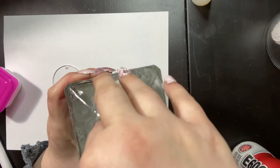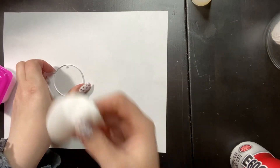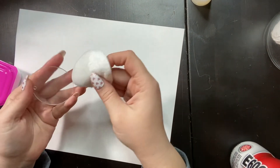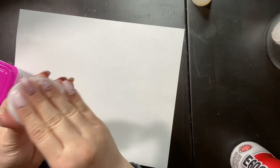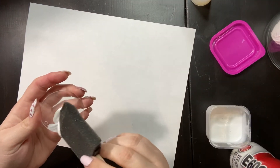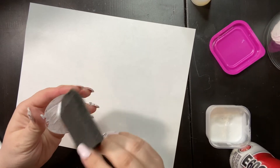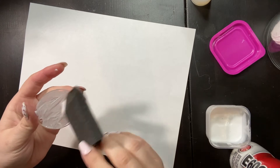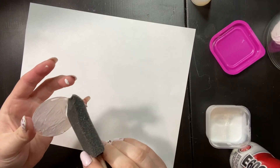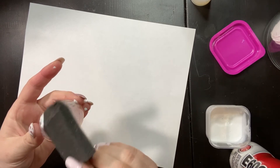We're doing a DIY — I'm making a keychain. I dipped a cotton round into alcohol to prep the acrylic keychain. Now I'm applying Mod Podge, which is the first step to adhere glitter. I spread it from the middle outward to get an even layer so it's not clumpy in random areas.